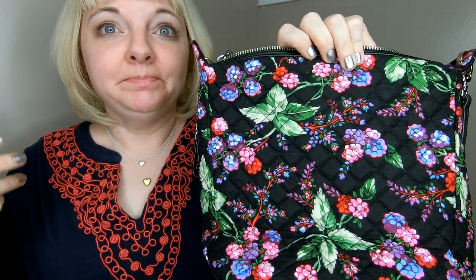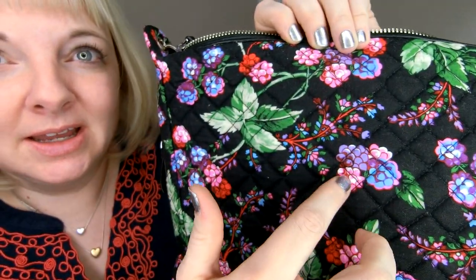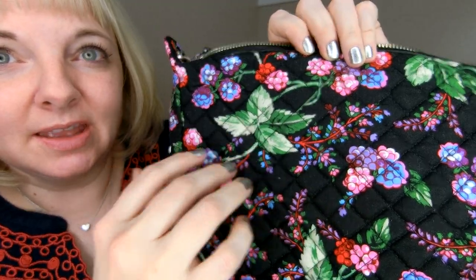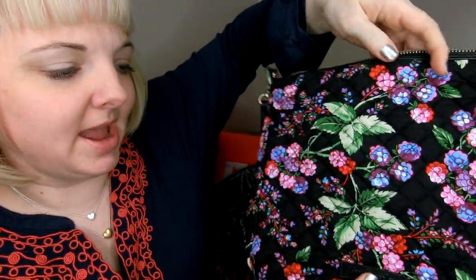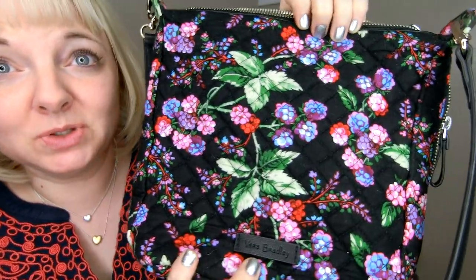I wasn't a fan of this online — it looked very one dimensional to me. I thought it might look a little old too, but when I saw it in person I was like, oh yeah, look at that Vera Bradley color right there. Look at the berries, how much dimension in the leaves, how much dimension this pattern has. I'm even showing you the back part. I was able to choose this in the store so you could see the awesome pattern placement that I found.